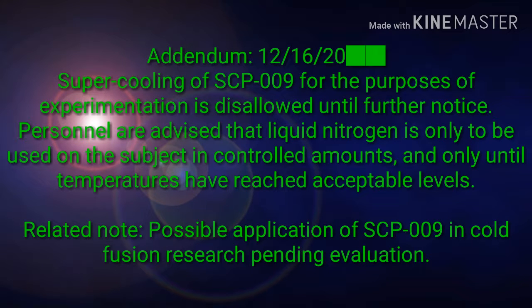Addendum, December 16, 2020: Supercooling of SCP-009 for the purposes of experimentation is disallowed until further notice. Personnel are advised that liquid nitrogen is only to be used on the subject in controlled amounts, and only until temperatures have reached acceptable levels. Related note: possible application of SCP-009 in cold fusion research is pending evaluation.